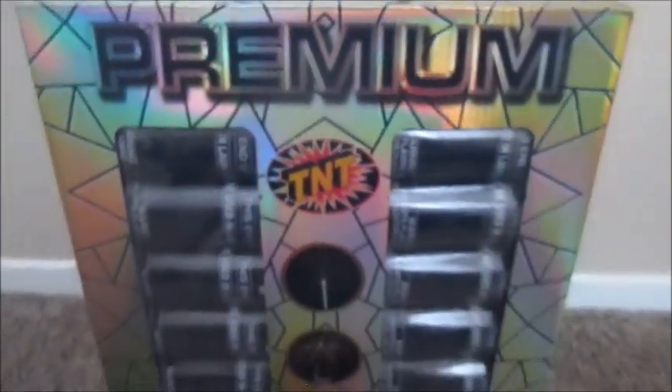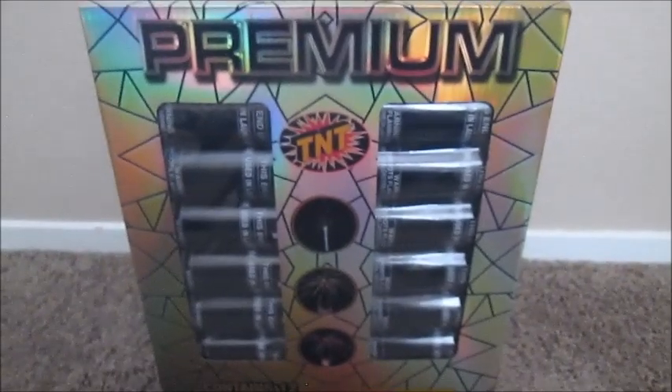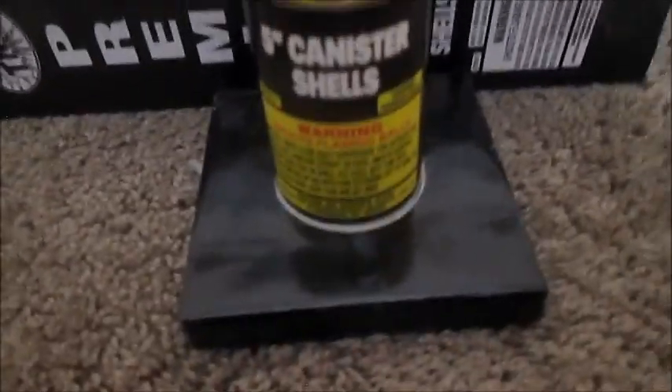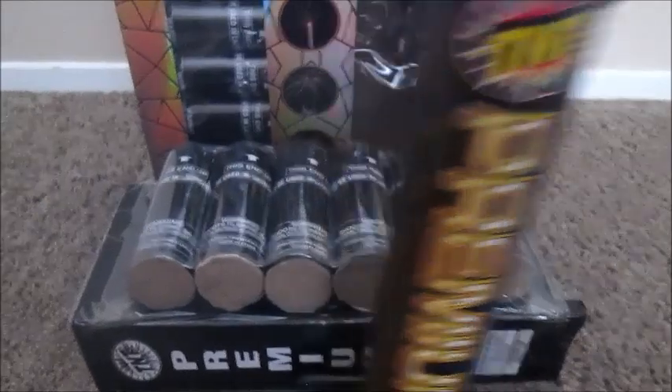So, let's see what's inside this kit. Inside, you get the fiberglass tube with a wooden base. The shells themselves are not labeled or numbered.